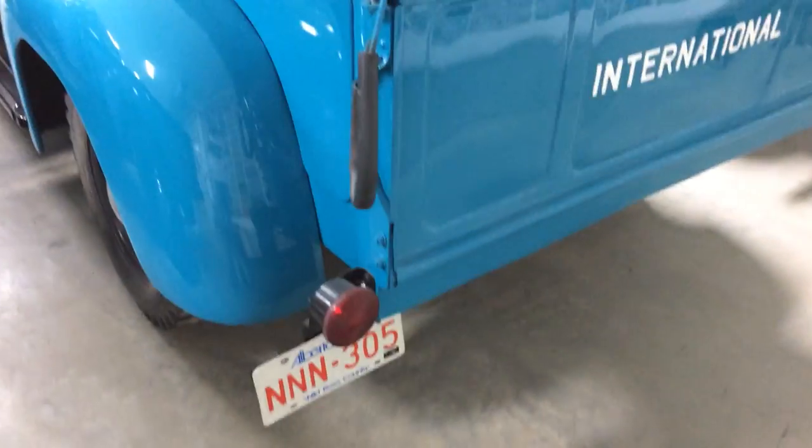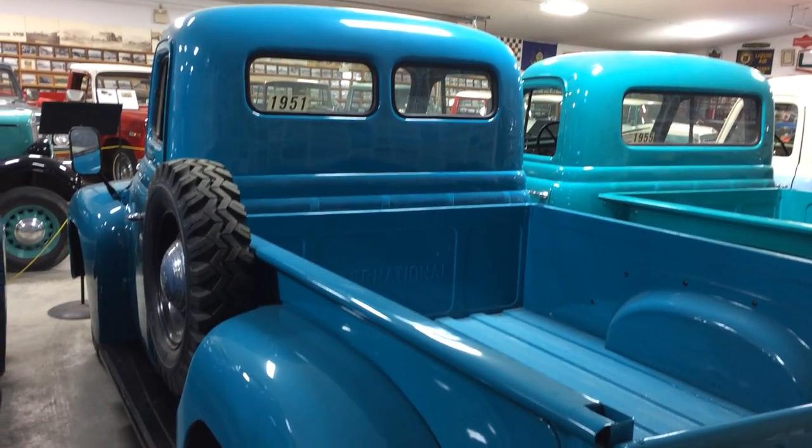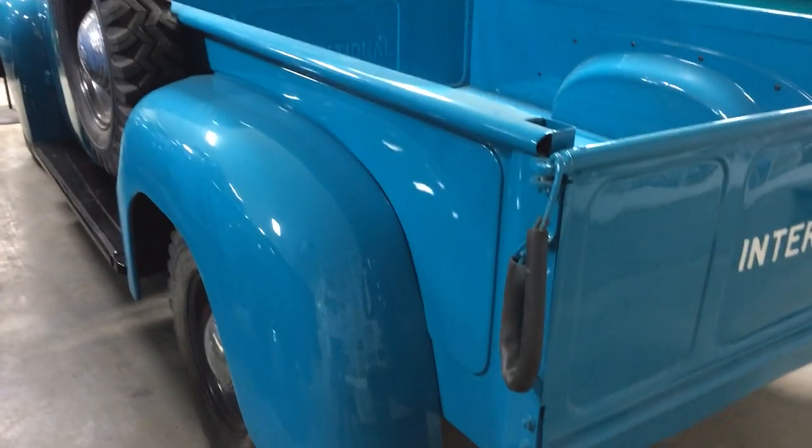This is the L-Series. And I've actually owned one of these myself — this is a '51. I had a '52 L110.